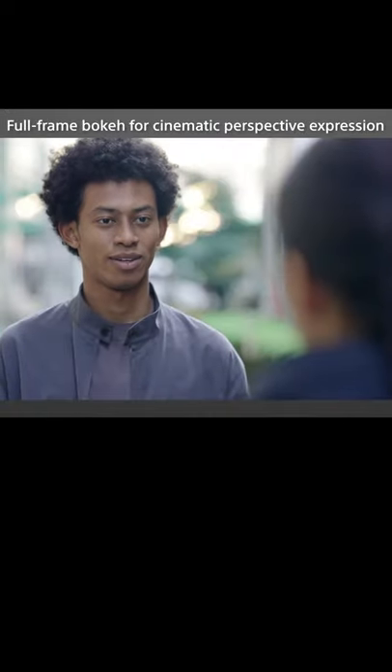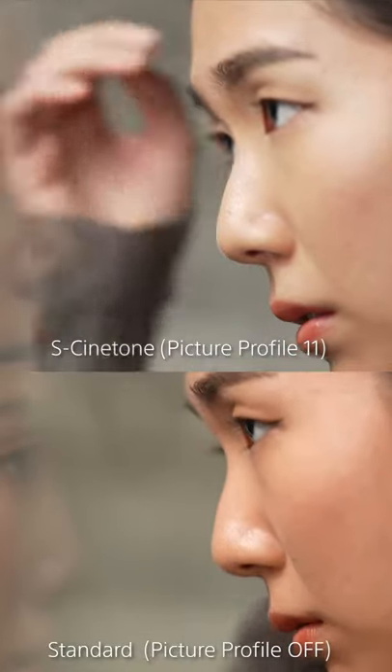Full frame, so the bokeh — the stuff out of focus behind you — is gonna look very good. Sony's S-Cinetone color science, and 4K 120P.